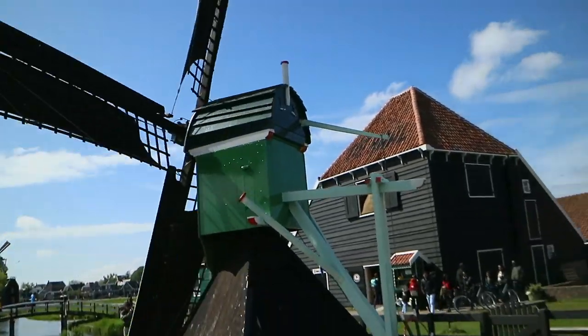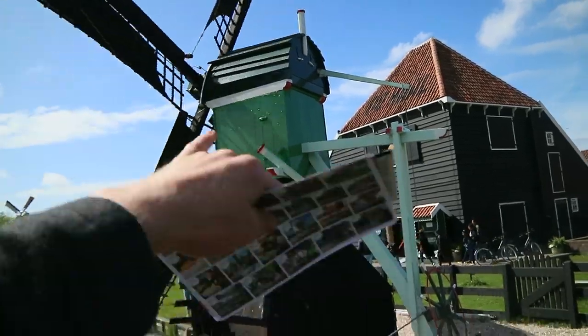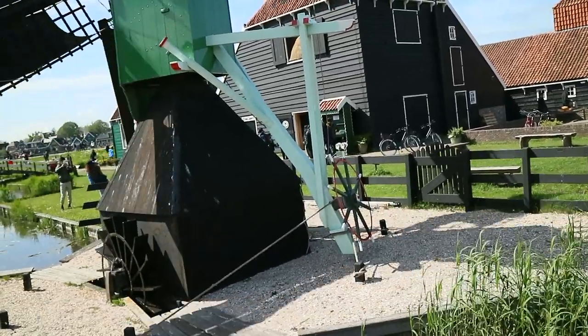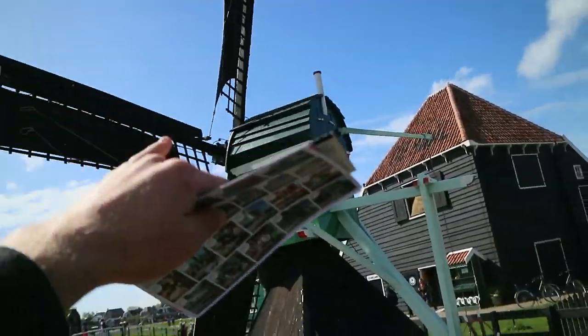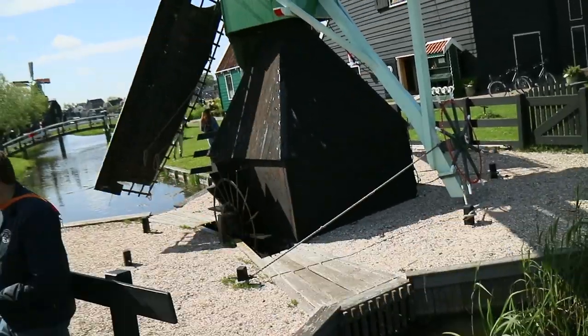So this is a post mill. This is the type of windmill that would have been more common in the Middle Ages. It rests on a central post pivot, which is then able to rotate into the wind using this capstan here. So rather than using water to drive a mill, we are using a mill to drive water. This thing is running a gear system that's pumping water from a lower place to a higher place.